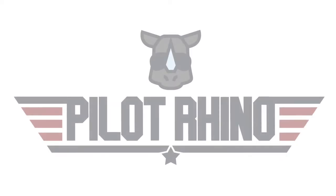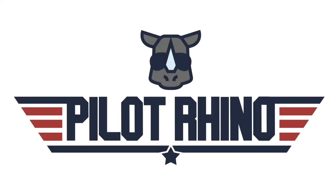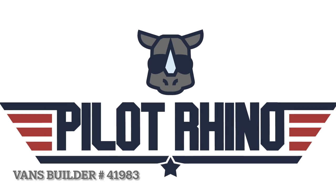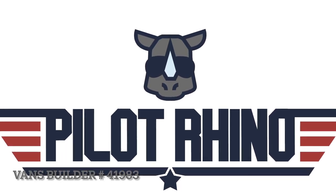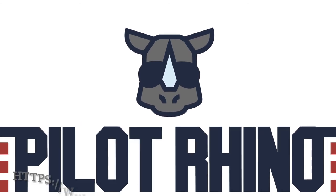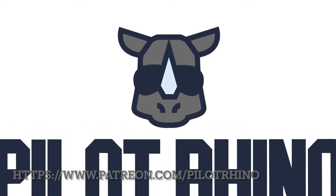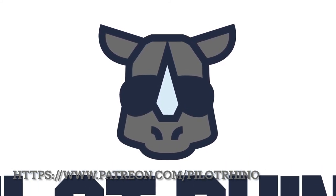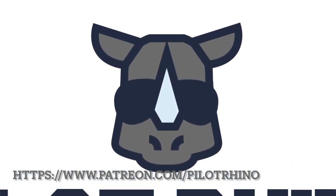I should have a Patreon page up by now if you want to check that out. If you decide to order a Van's kit, use my builder number — you can find it at pilotrhino.com or below this video. I get a hundred bucks and it doesn't cost you anything, which is a great way to support us. If you're enjoying these videos you can also donate a dollar or so a month on Patreon. I look forward to seeing you guys in the next video — have a great one, bye!